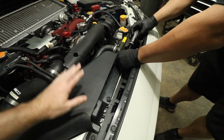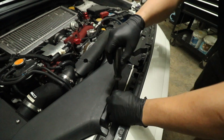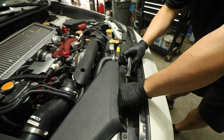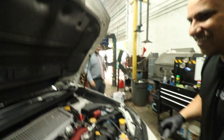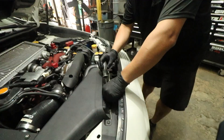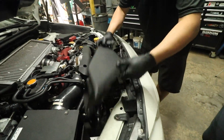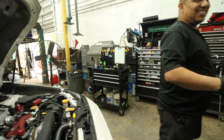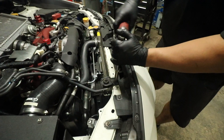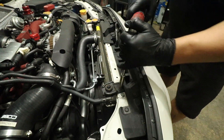First we're gonna start off by taking the snorkel off with a flathead — take off these two clips. Then we're gonna be using a 12 millimeter socket. The next two bolts are also 12 millimeter for the bracket of the radiator.